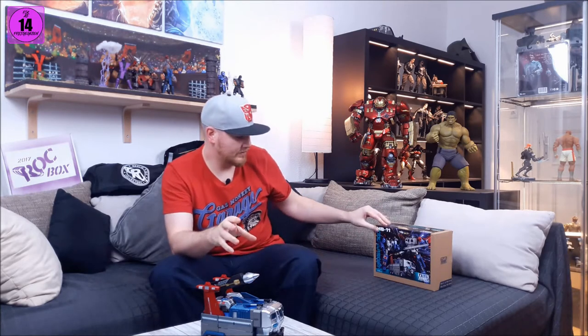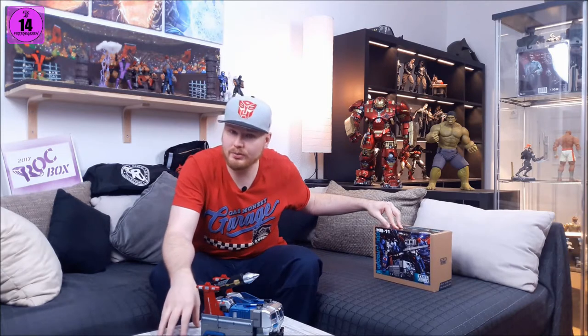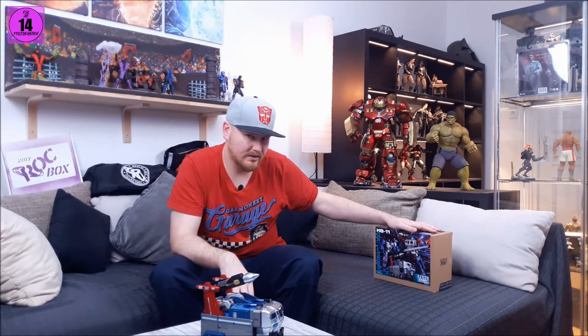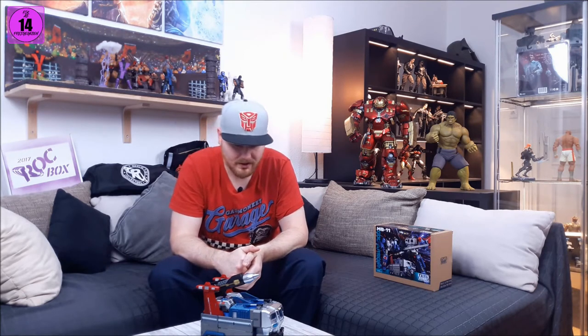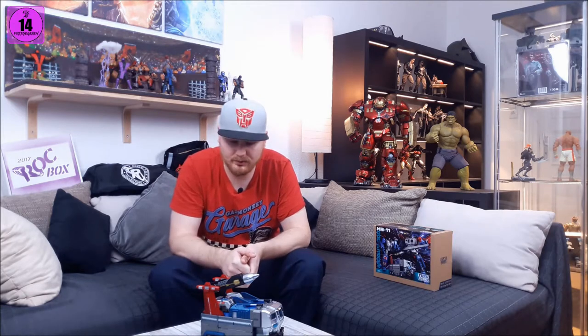This guy is not your usual Transformers G1. This is the continuation from Victory, Headmasters, and Super God Master Force, where the Transformers and Cybertronians are not as usual — they are actually not sentient beings anymore, but steered machines. So with this, a God Bomber is actually a combat drone, an upgrade drone for Super Ginrai — what to us Western people is known as Power Master Optimus Prime.